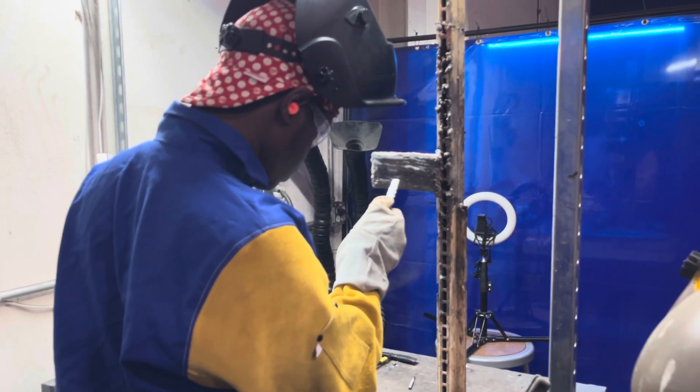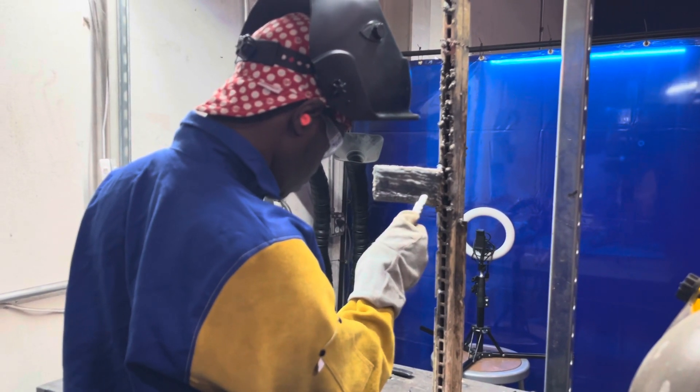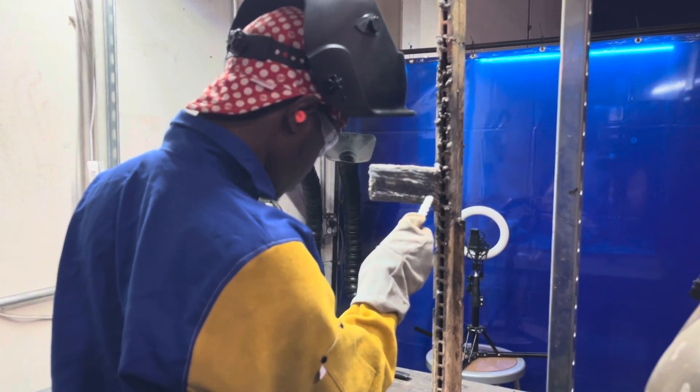Always put a soapstone line down — that's good for getting started so you can see your line and remember your direction of travel.